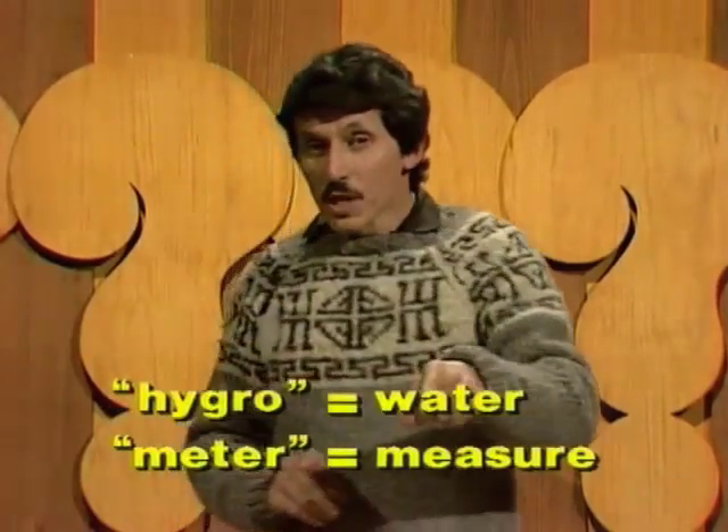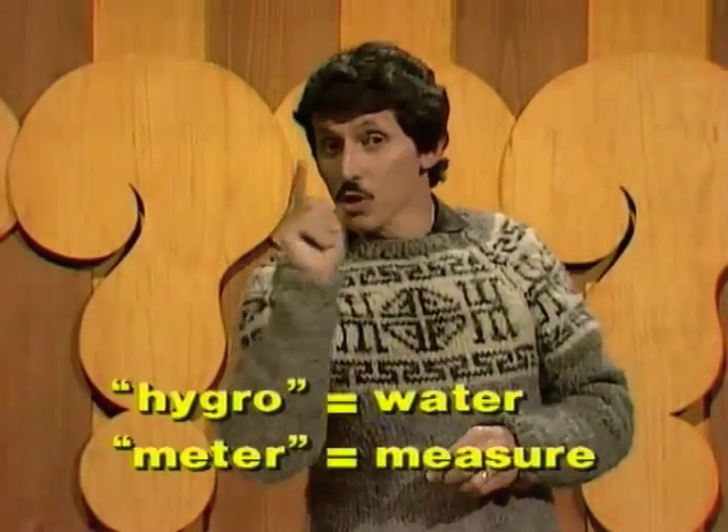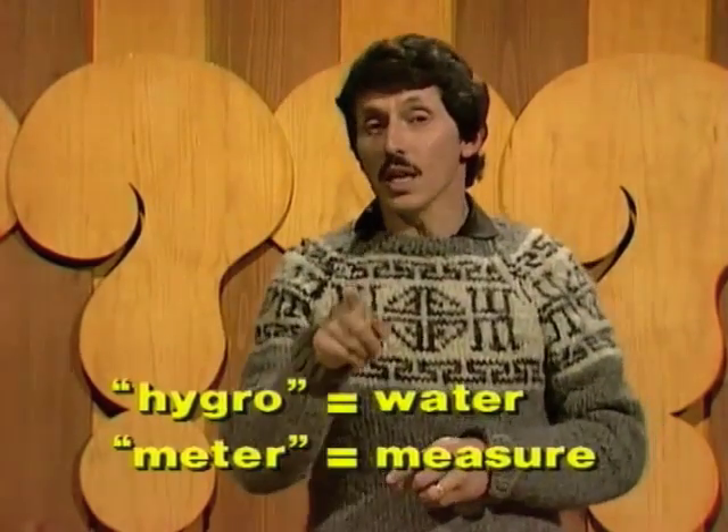What's a hygrometer? I'm glad you asked. Hygro means water, meter means measure. It's a thing for helping you to measure the amount of water vapour in the air.